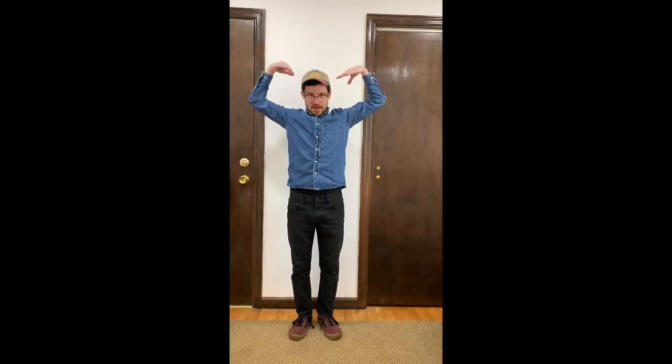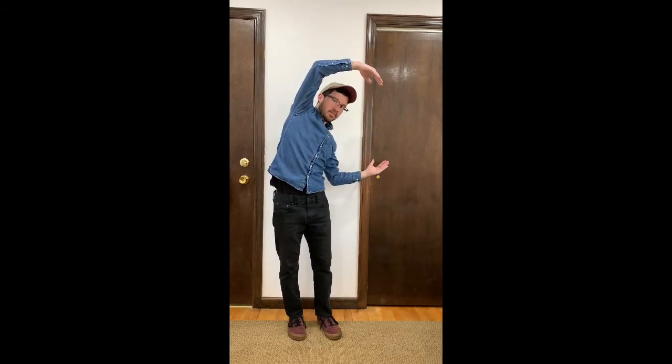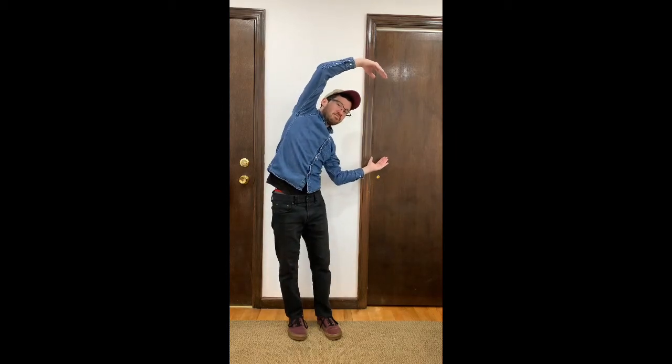Next we're going to start off slow and then we'll speed things up so we can do the YMCA at the same speed of the song. We'll start slow — here we go. Y. M. C. A. We'll do it again. Y. M. C. A.